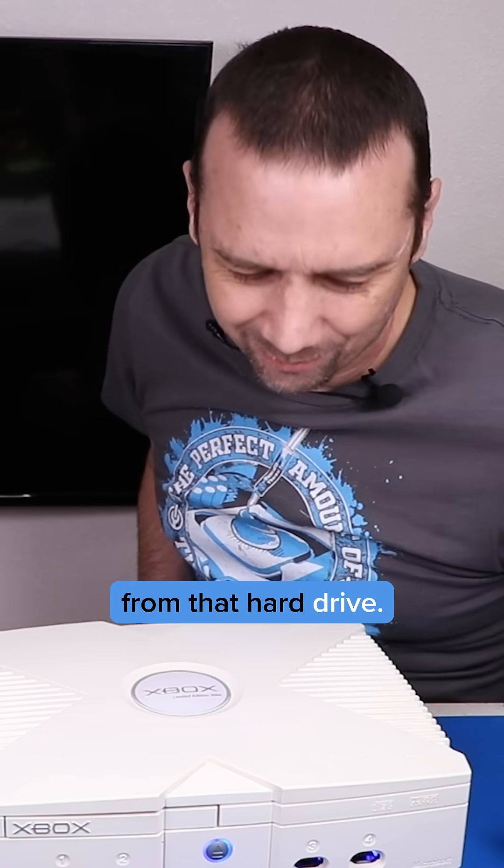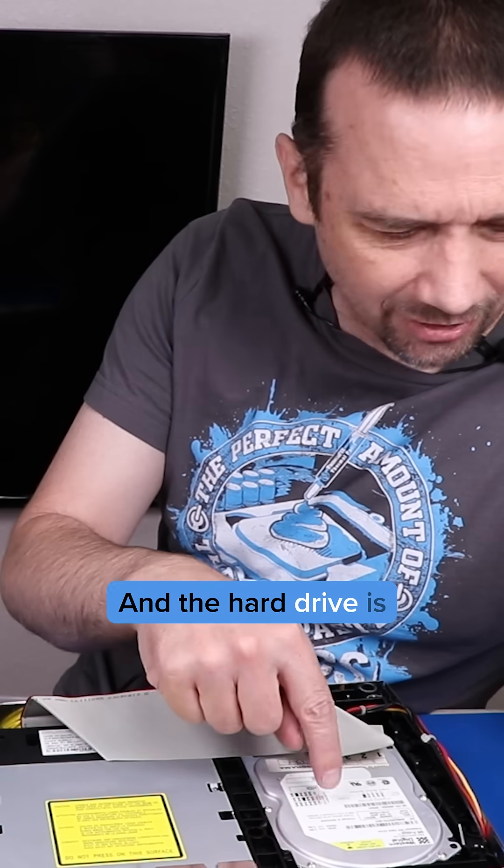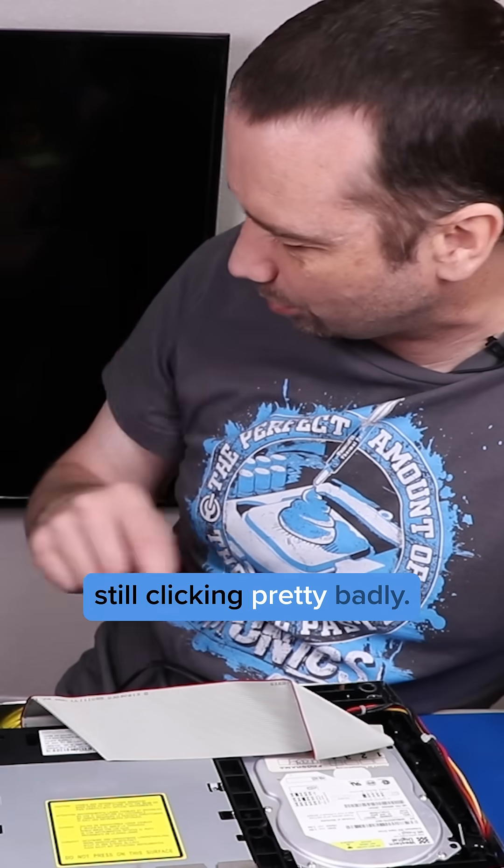We've got some clicking from the hard drive. I'm going to try replacing the cable with this one to see if that'll fix it. The hard drive is still clicking pretty badly.